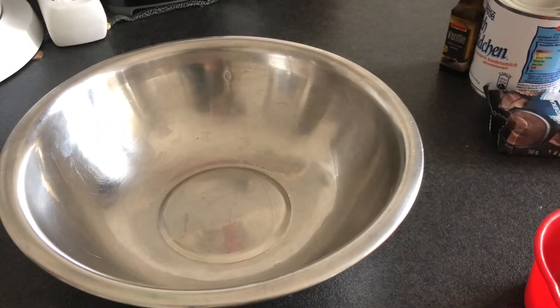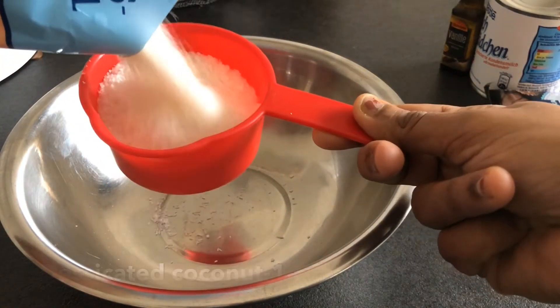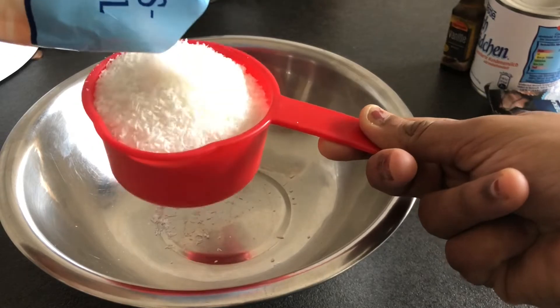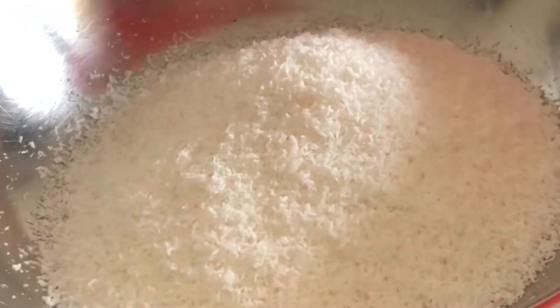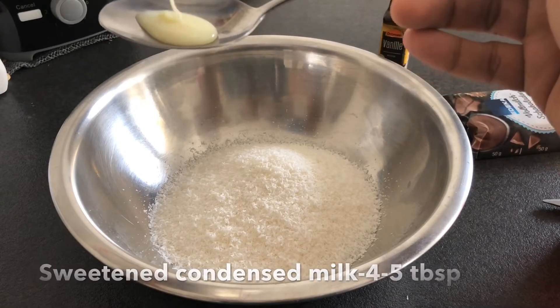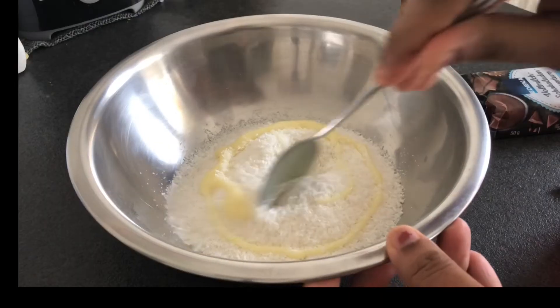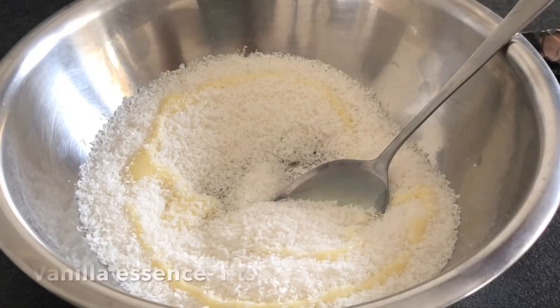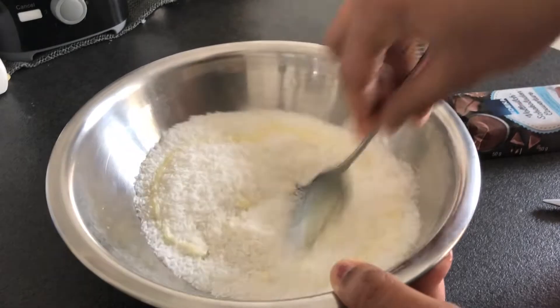Let's add 1 cup of coconut — put it in the bowl. Add condensed milk. Add 1 teaspoon of vanilla essence. Mix it.